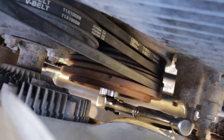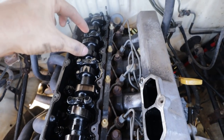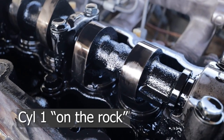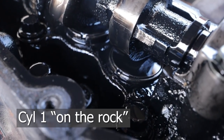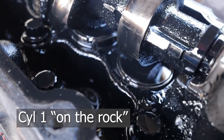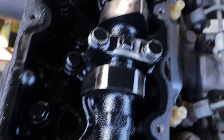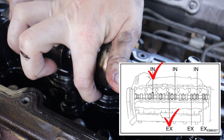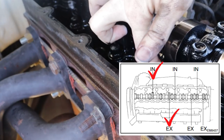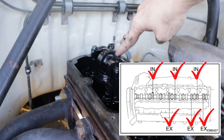So cylinder one: inlet, exhaust, two, three, four, five, six. That's the exhaust and that's the inlet going down — so they're on the rock. Check which ones we've got loose. So number two inlet, number three exhaust, four inlet, five exhaust, and you should be able to do both for six. So when six valves are on the rock, you should be able to do both for one.